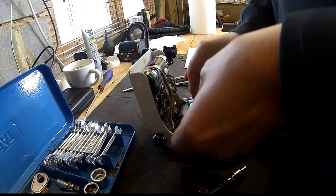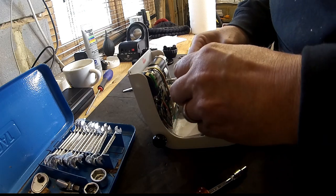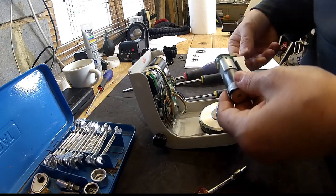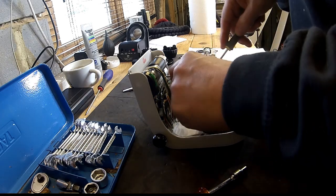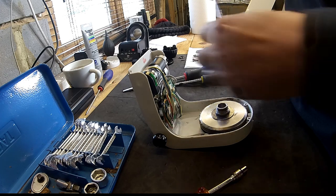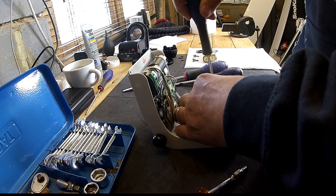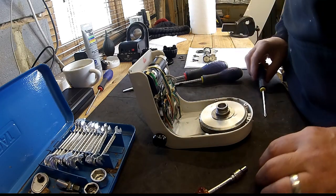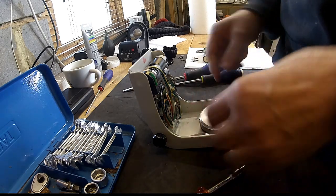We can then work the motor out and we've got a little plug there. Be very careful when putting all these plugs back in because the pins are extremely small and fine — it's very easy to bend them. So I'm actually going to put some of the screws back into the holes they belong in so I don't get confused where anything belongs. They're two different sizes but quite obvious.